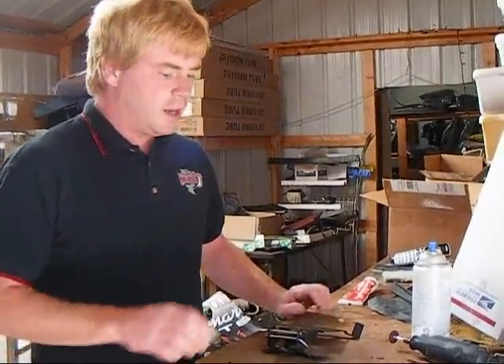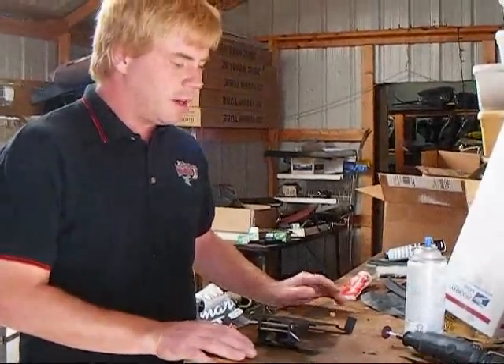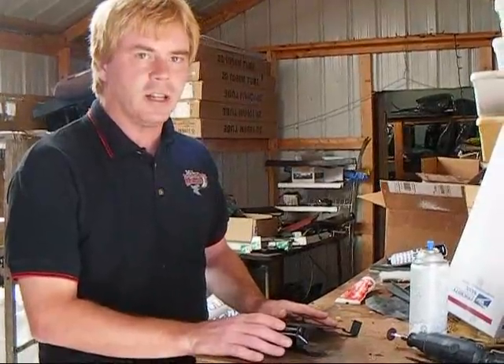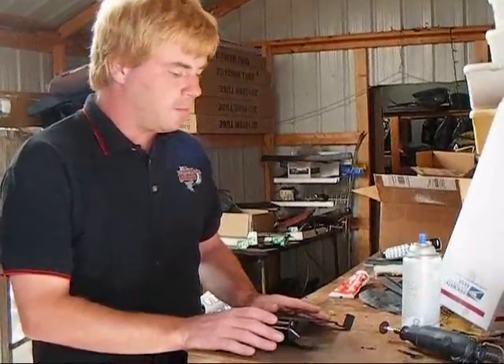Hi, I'm Pete with F Body Warehouse and today we're going to show you how to rebuild the fuel door assembly at home on your 1979 to 1981 Trans Am.